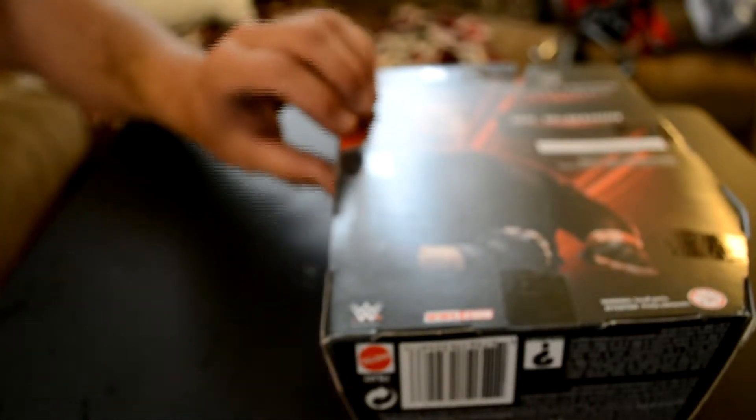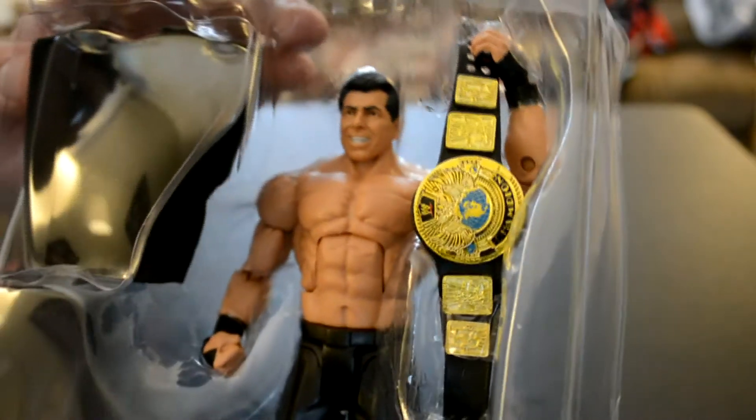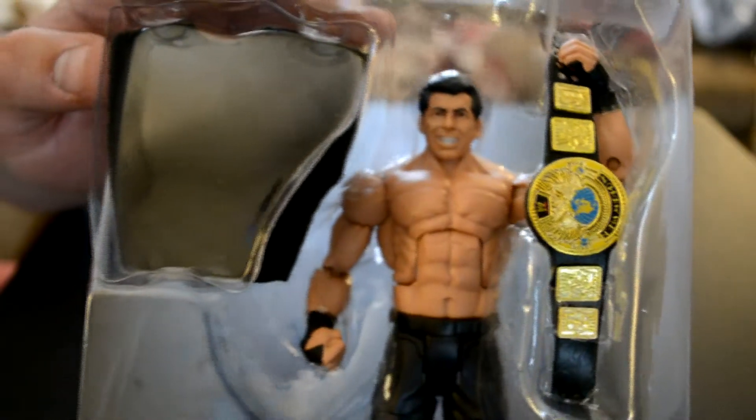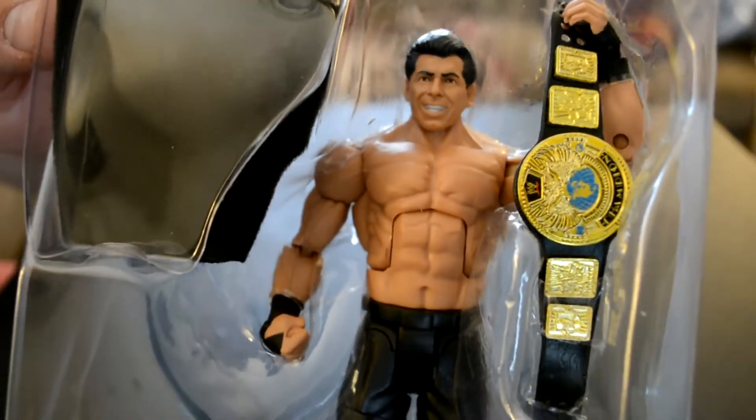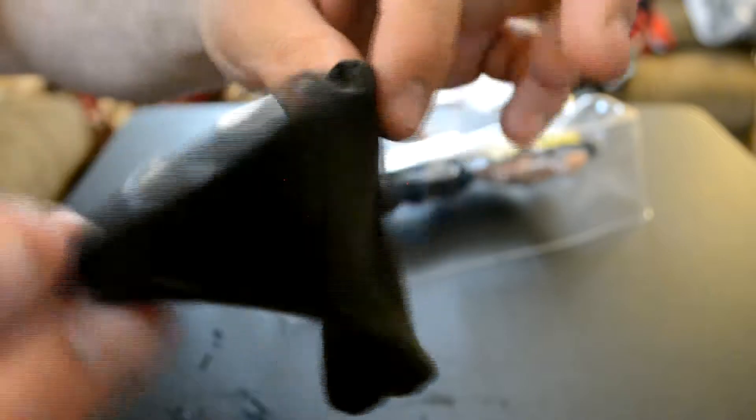Here's the knife again. Some of the Elite figures come with more than the other ones. Some seem to come with microphones and belts and hats and shirts. Some come with only two things, some come with more. You can see this shirt — it's just a sweatshirt. Put the Velcro in the back.